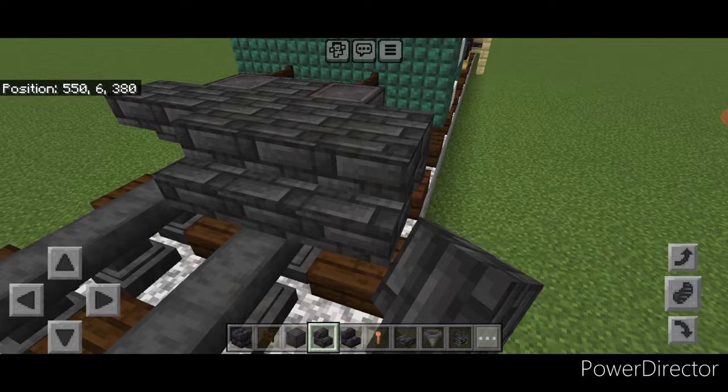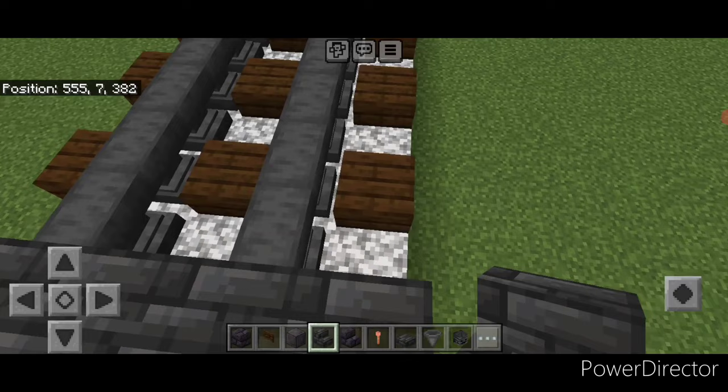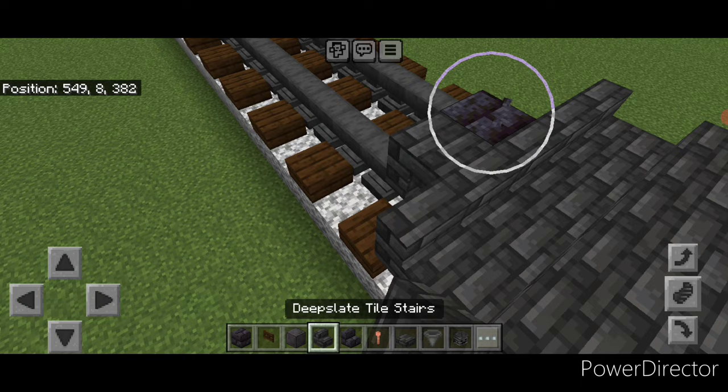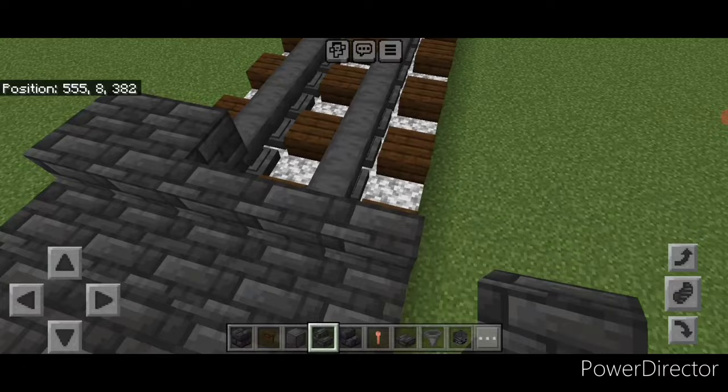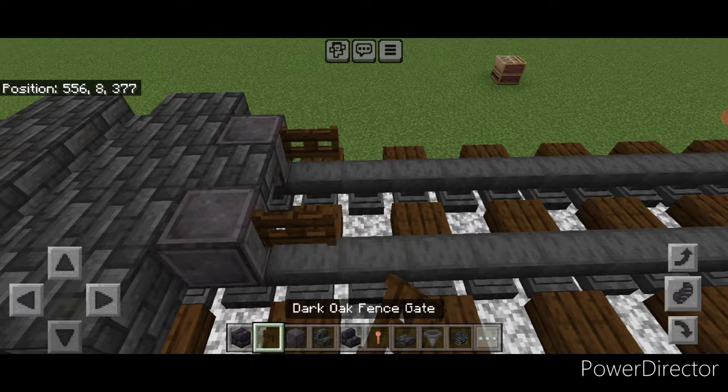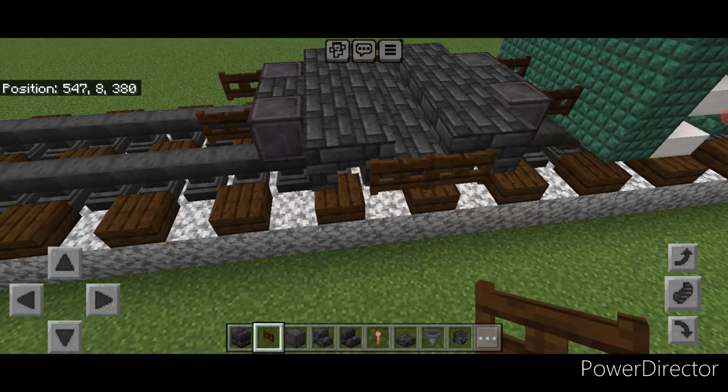Then five right-side-up stairs. Then turn around and do five backward-facing stairs. Then in front of this put a temporary block down and get five upside down stairs all facing backwards so it makes an M shape. Then in front of this another wheel on each rail, a slab in the middle, and a fence gate on the front of these two wheels. Then two fence gates on the middle of each side of this truck.